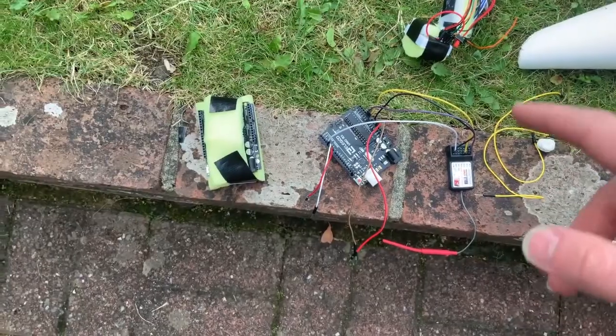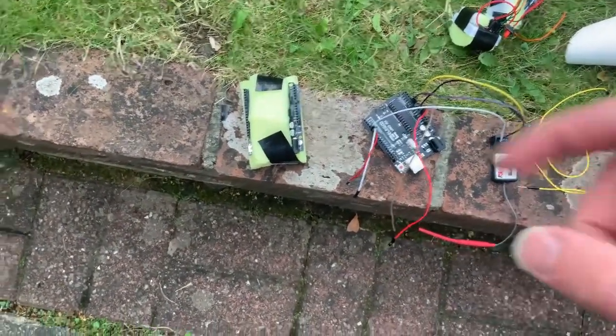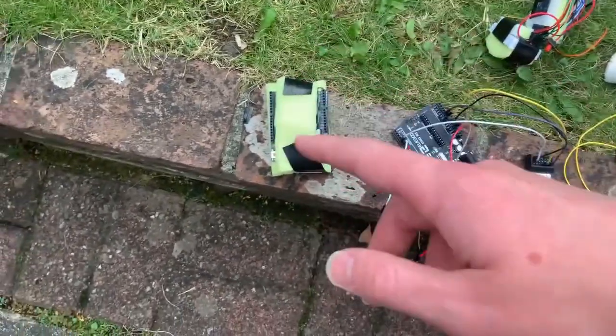The Arduino on the right is my test Arduino, which I use with my computer to test and simulate, but the one on the left is the one I'm actually going to use in the flight. So I need to transfer the wires from this one onto that one.